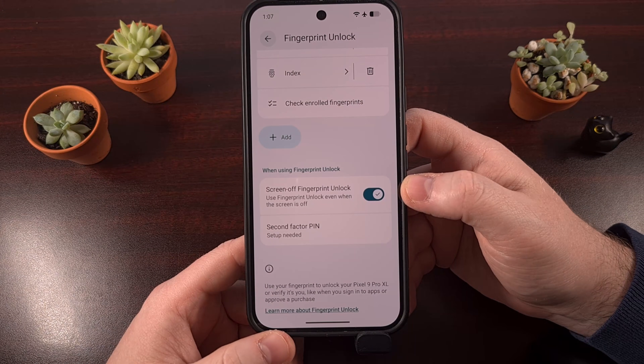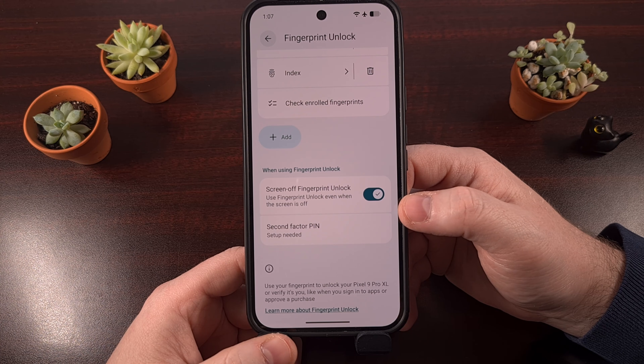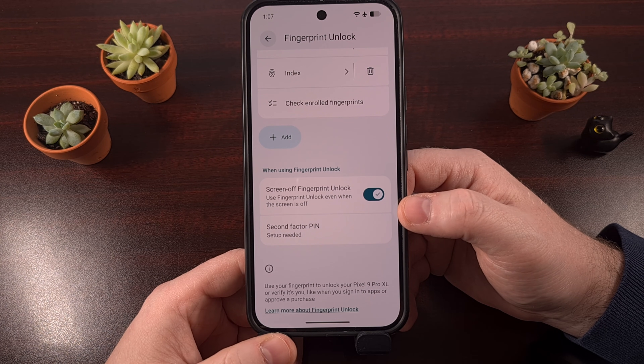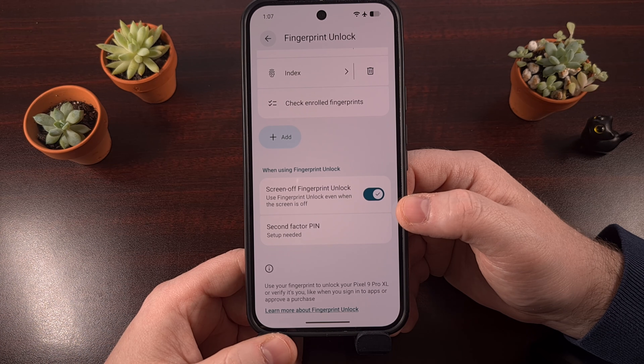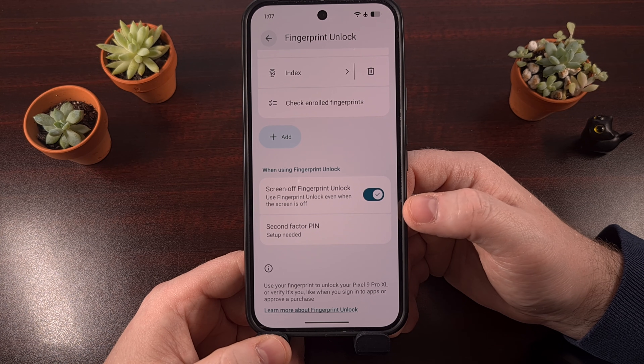This is going to be a feature available only on newer Google Pixel phones, as the company has switched over to an ultrasonic fingerprint scanner. If you're using a Pixel 9a, any device within the Pixel 8 series, or any Google Pixel that is older than that, then your device has an optical fingerprint scanner. And while that made the component more affordable, it also requires the light from the display to register a proper scan.